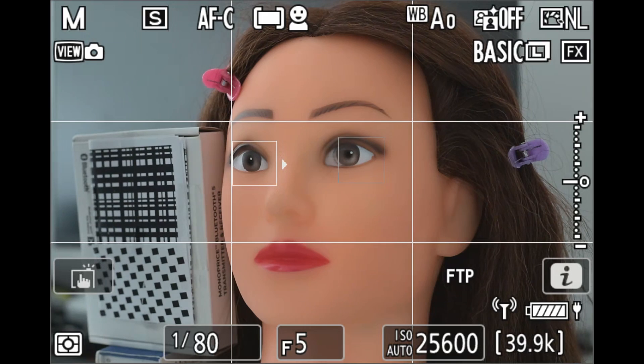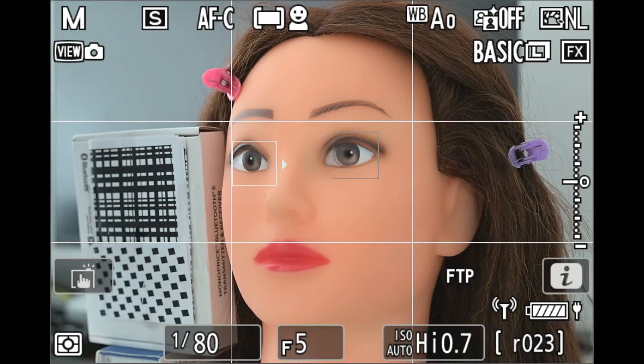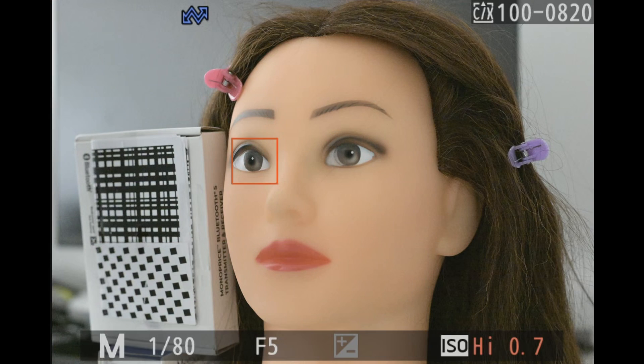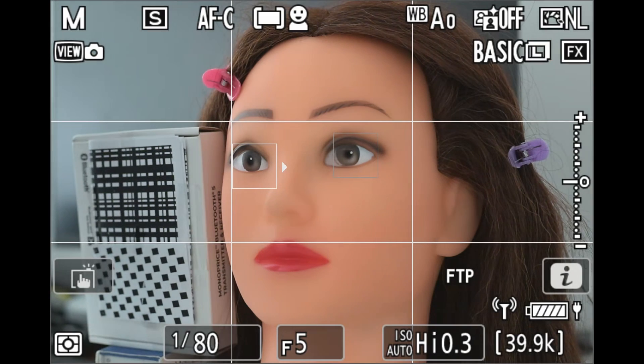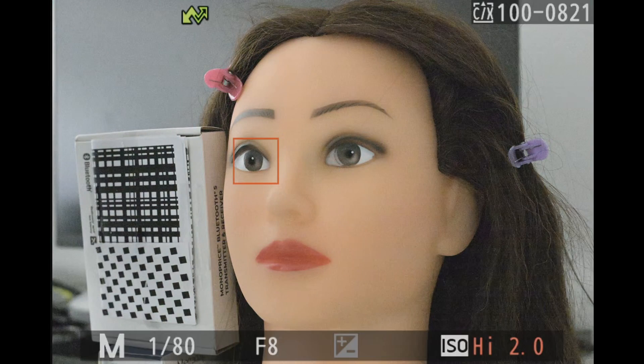Don't wait until you see the flash in live view from the aperture changing, because live view operates with a lag. You don't need to worry about hitting the shutter before the camera has had time to restore the aperture — your reaction time won't be fast enough for that to happen. The faster you press the shutter after releasing the function button, the less chance there is for your subject to move and invalidate the focus you just achieved.